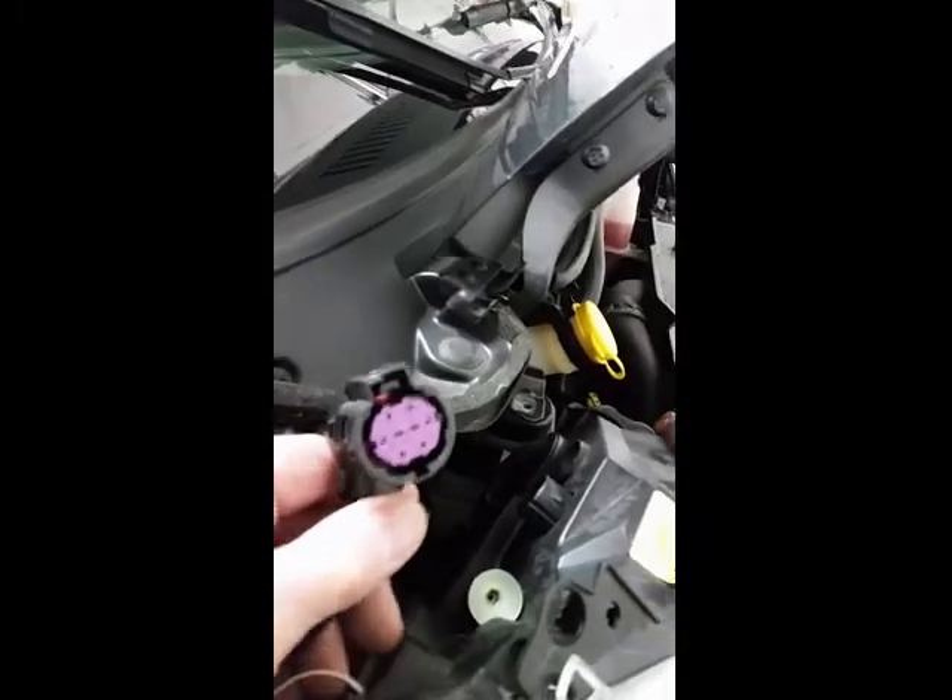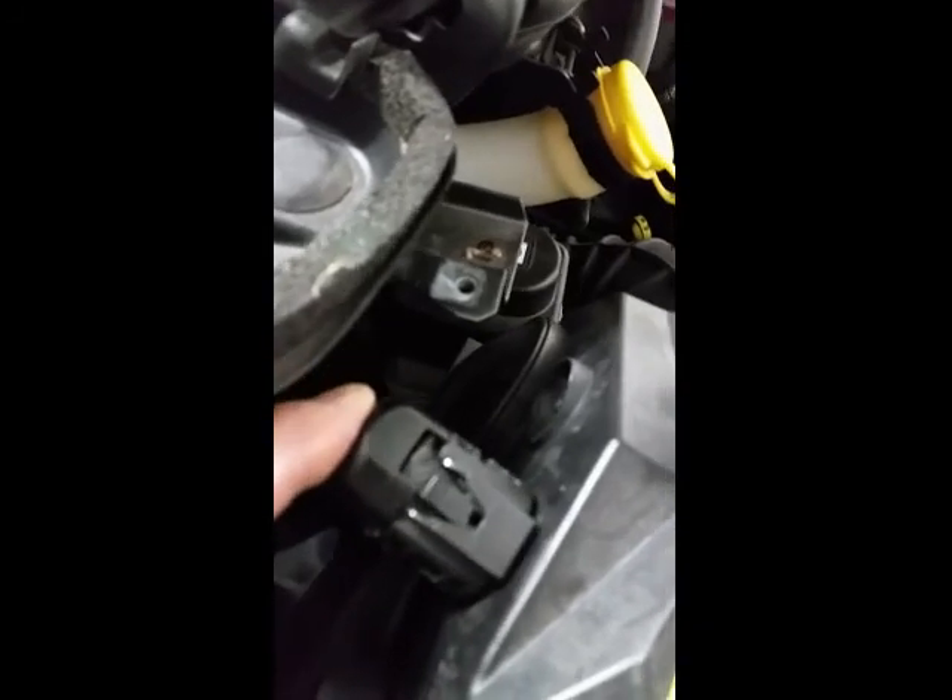Plug the wiring harness into the back of the assembly and you will hear it click. The rest of the install is just the reverse of the removal, so I won't go into too much detail here.